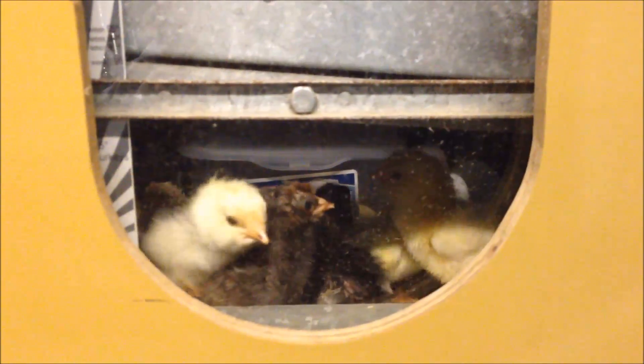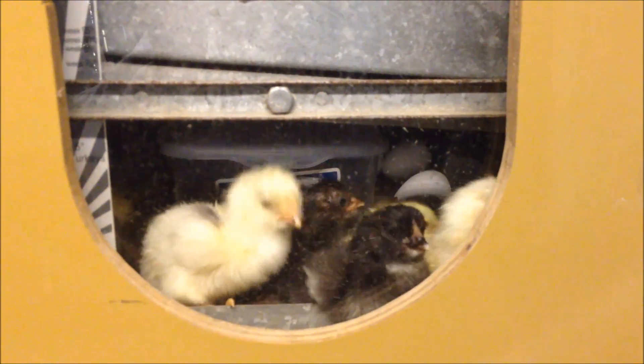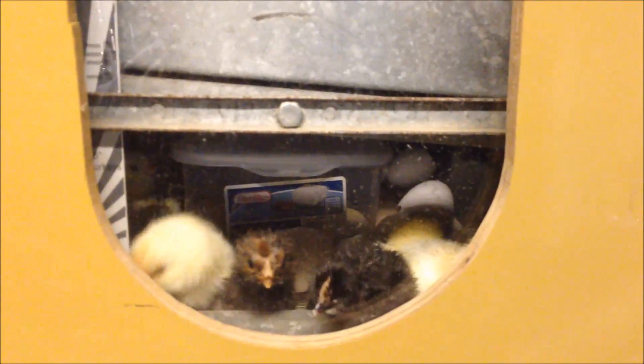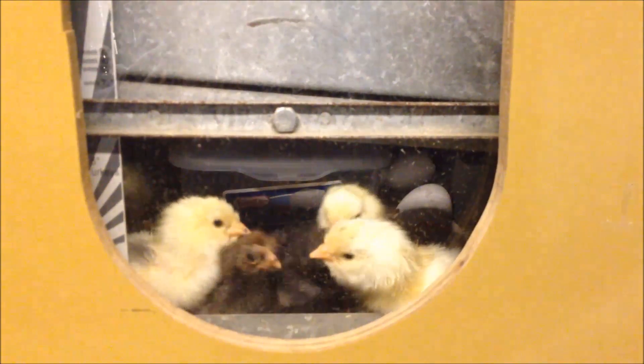Today is the morning after my hatch day and it looks like everybody is done, so I'm going to go ahead and start taking these chicks out and putting them into the brooder. This would actually be day 22, so we've had a successful hatch. I can't wait to see who all is in there — thanks for watching!